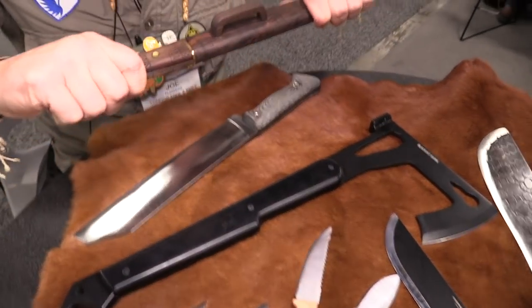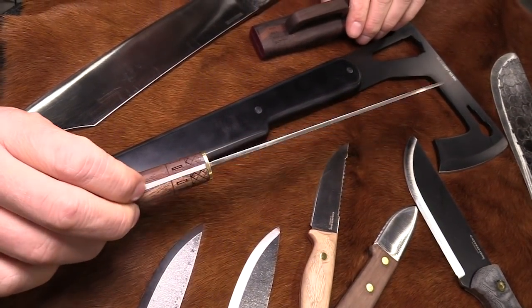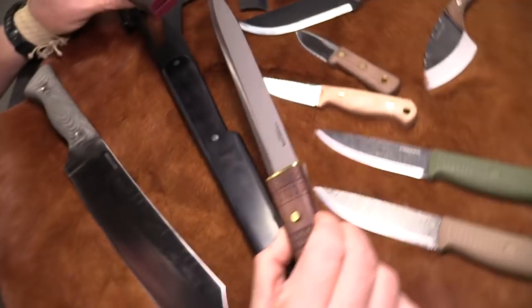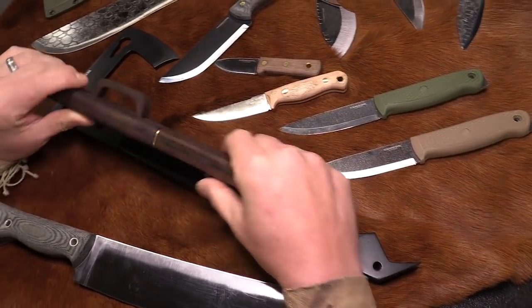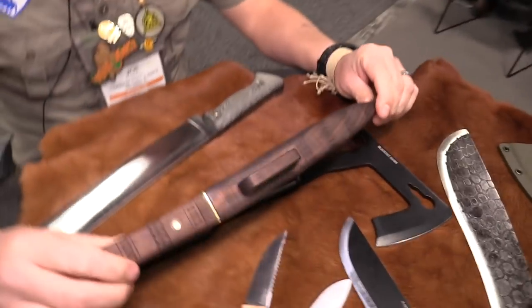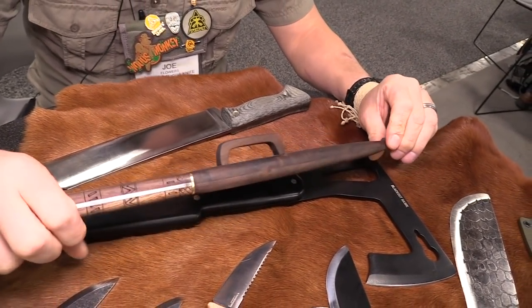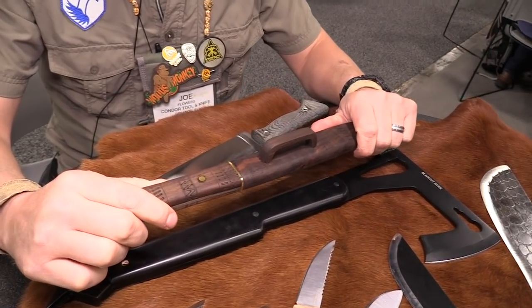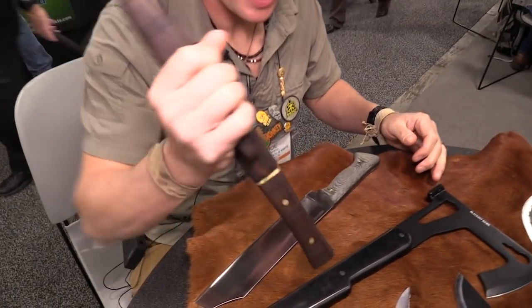Matt Graham came out with the Tribal Roots Dagger, which is really, really cool. It's full tang and comes with a wooden sheath that just feels exquisite. When they go together, it looks exquisite — almost like it's one synonymous piece of artwork. It's a very old-style design, with a handcrafted sort of approach and feel to it. And it's more secure than kydex in some cases.